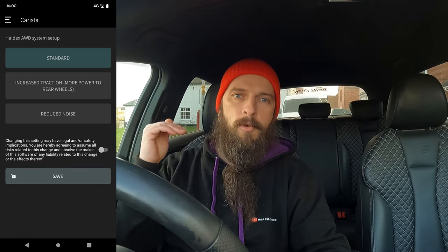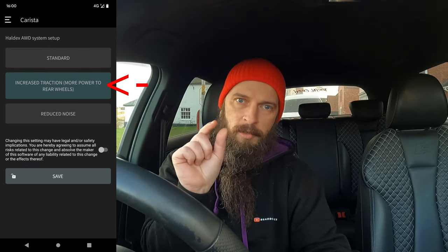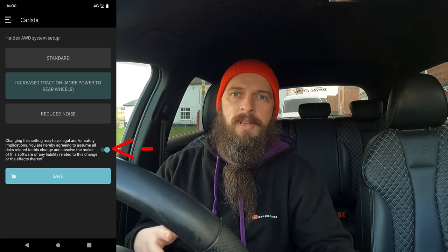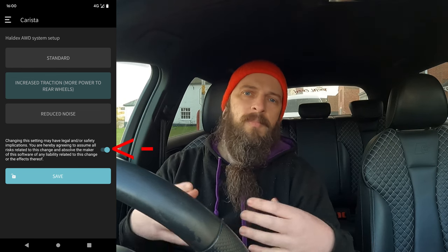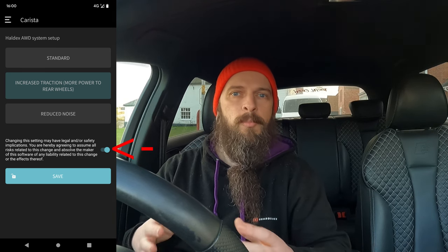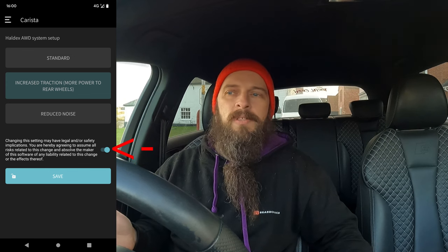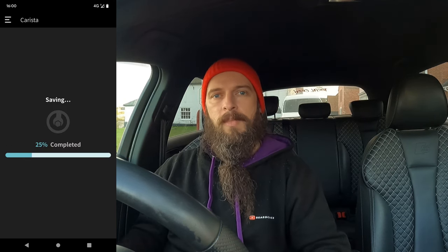You've got standard, you've got more at the rear, and you've got reduced noise. You select one and then you need to check a little slider at the bottom — you need to click that too. It's basically a warning telling you that you're changing a setting that affects the drivetrain of your car, so that you're aware of the risk involved. Plenty of people have done that setting and I haven't seen anybody reporting any issue. It's pretty safe, but Carista wants to make clear it is your own responsibility if the car behavior changes. And then you click save — and that's it.